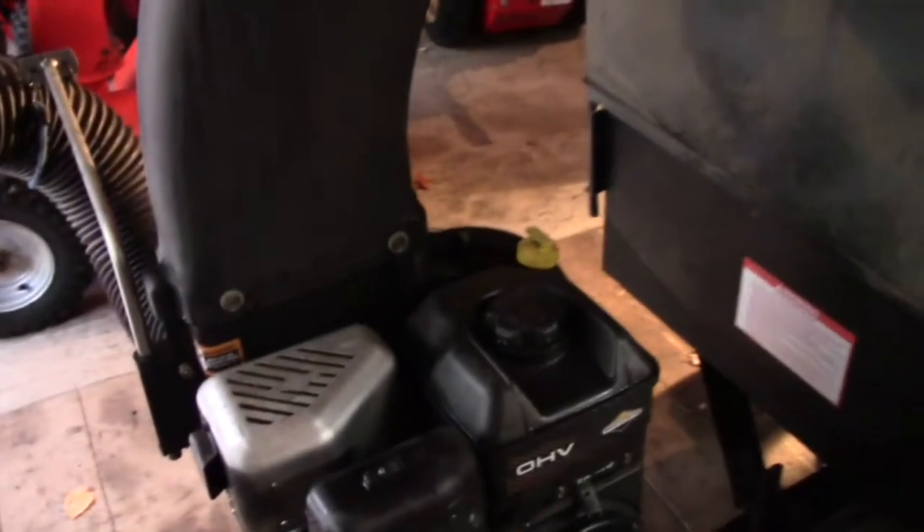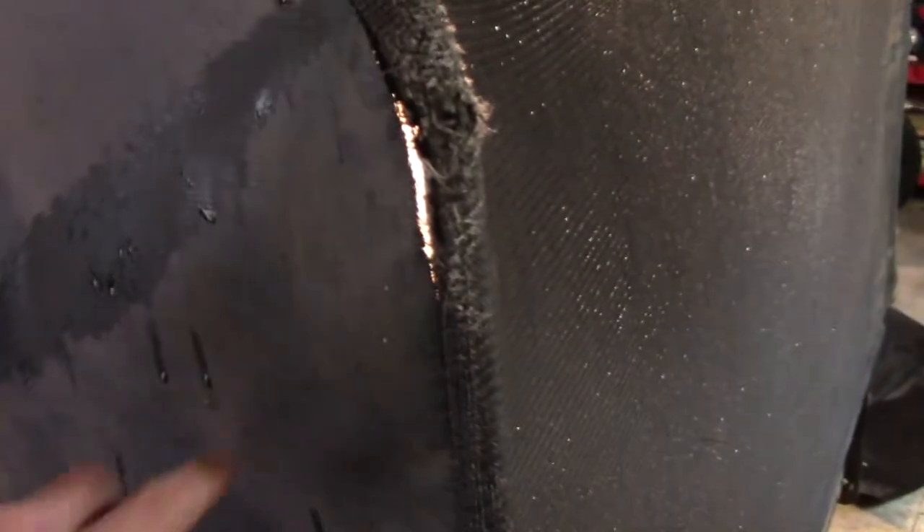Hey, John here again. So, right in the middle of leaf season, my primary way to pick up leaves here is in one of these carts. And as you can see, it's starting to fall apart — this fabric. I don't care about that little rip, because the leaves blow that way and nothing really too bad comes out of there.